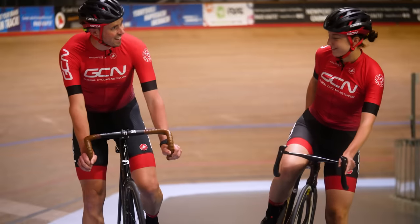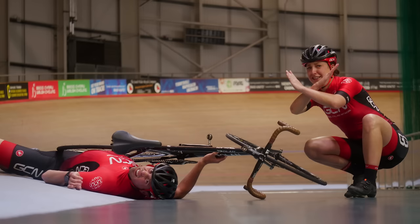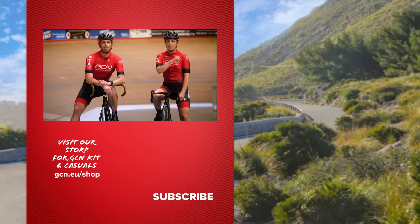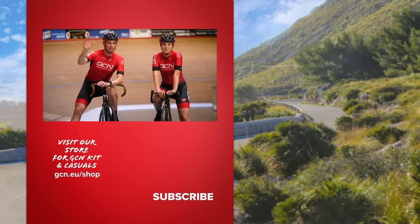Enjoy that, Alex? Oh, that was mega! So those are our top things not to do on a velodrome. I also have a little tip of my own: always pay attention to the track instructor or coach. Good point, Alex. If you did enjoy this video, make sure to give it a big thumbs up. If you are interested in giving track cycling a go, head down to your local velodrome and see if you can get booked in on a beginner taster session. That's it from us. See you later.